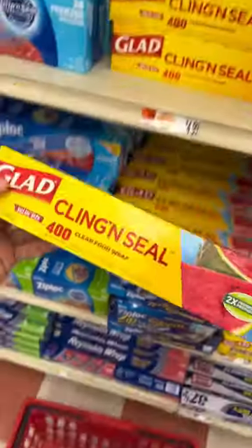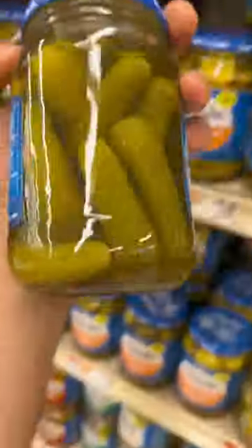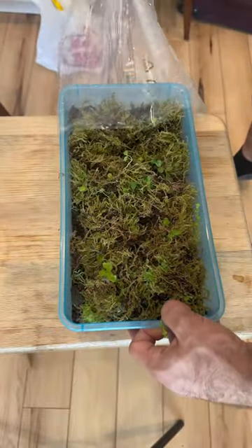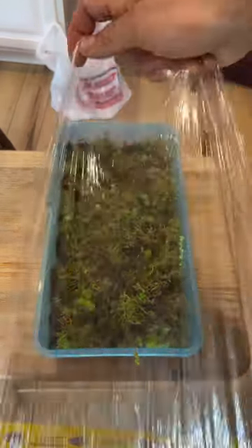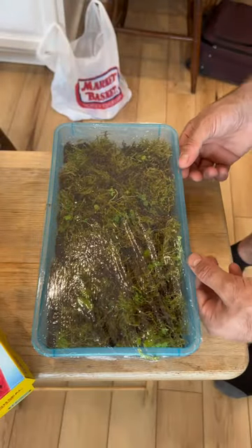I also went to the supermarket and bought some plastic wrap and a spray bottle. And I bought some pickles — this was the most important part. So I removed the plastic bag from the top of the container and used the spray bottle to mist the top of the moss. You guys said I should do that every couple of days. I also used plastic wrap to better seal the top to keep it more humid inside. And after a long hard day of taking care of all my animals, I enjoyed some pickles.